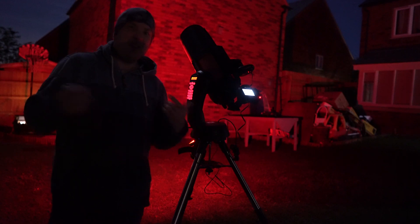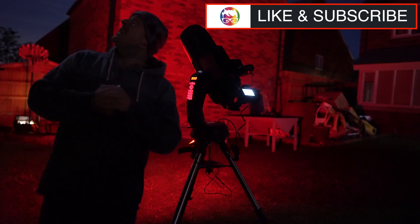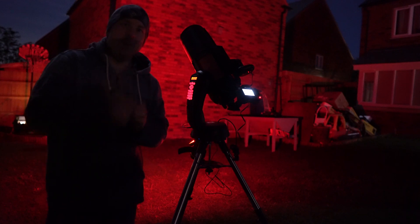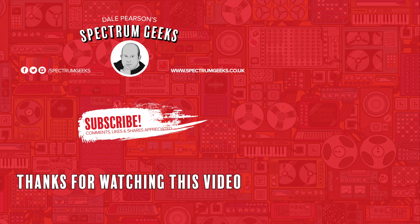Hopefully this video was informative. Please leave some comments below if you've got any questions — perhaps I can do a follow-up if I haven't done a very good job here. I'm just sharing my initial experiences. As it gets darker I'm hoping to see a few more objects, and if I get any good pictures I'll put them at the end of this video. Thanks for watching — a thumbs up would be really appreciated. If you're interested in other geek-type videos, please consider subscribing to Spectrum Geeks and follow us on Facebook, Instagram and Twitter.